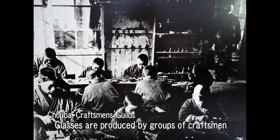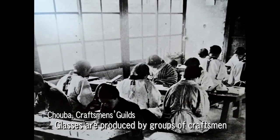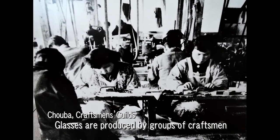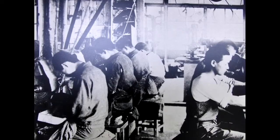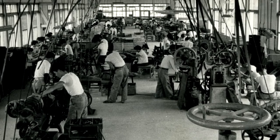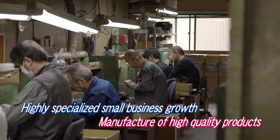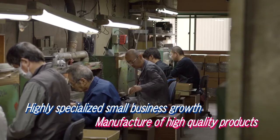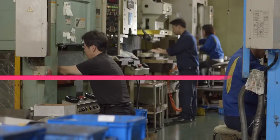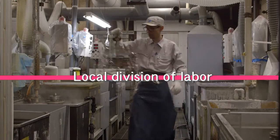Groups of specialty craftsmen called Choba worked to produce the frames. These craftsmen competed amongst themselves to improve their skills, and through repeated trial and error, the entire town became one great glasses production factory. A large number of highly specialized small companies produced high quality products. This local division of labour is a major feature of the Fukui and Sabai City glasses manufacturing industry.